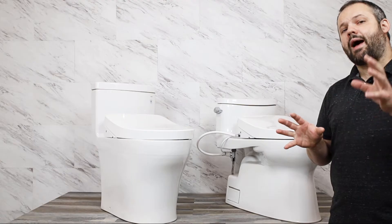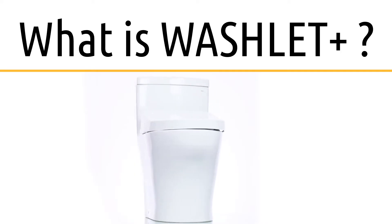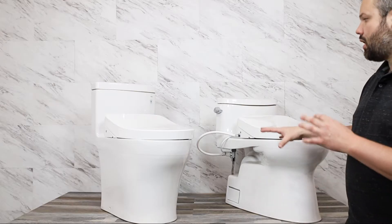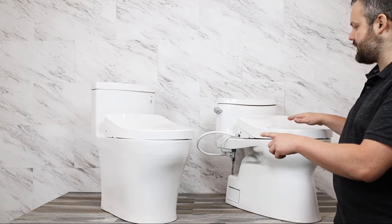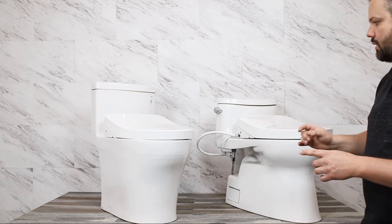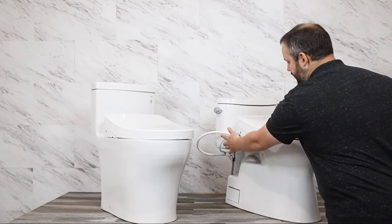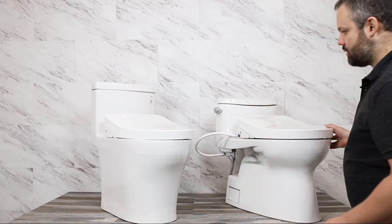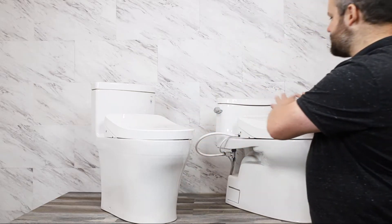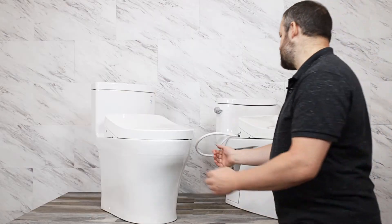Before we talk about how to pick a Washlet+ toilet bidet combination, it's important to know what a Washlet+ is. Here we have two Toto toilets along with two Toto bidet seats. These bidet seats are both S550Es — same feature set, same internals — but one's Washlet+ and one's not. On this combination we can see the cord and the hose; on this combination we can't.